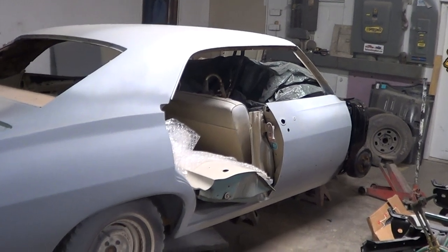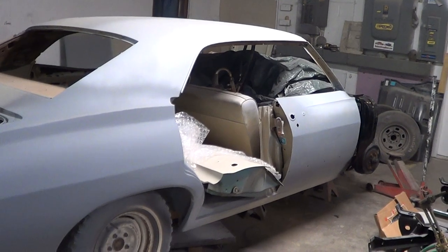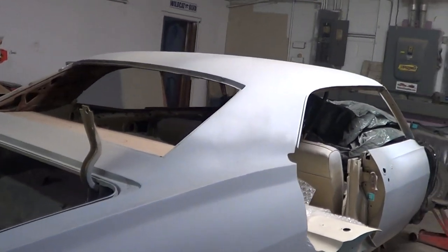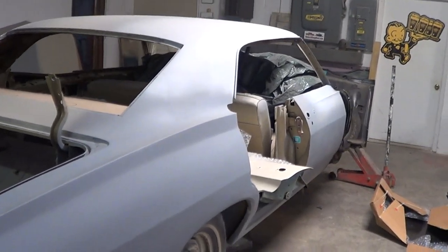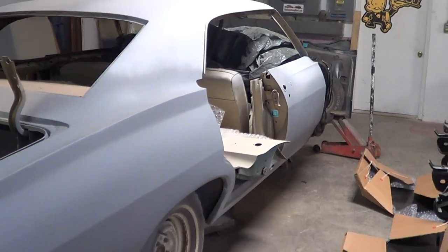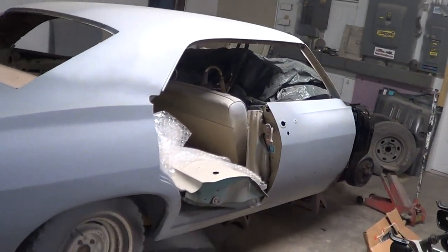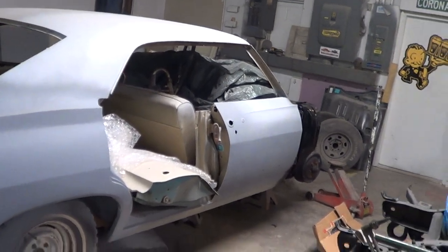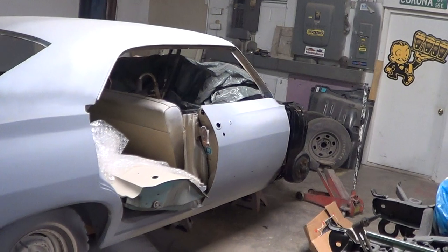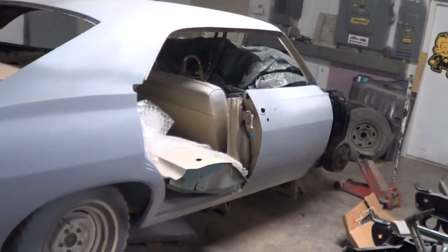Usually how I do it: if you want the correct intake, the Holley Avenger carb, the K&N air filter, all that — I'll send you the places to buy it, you buy it and send it here, and we'll put it on. Obviously there'll be a labor charge, but everything I mentioned — the dash, heater core, disc brakes — all that stuff will be on the car.